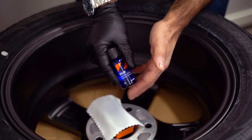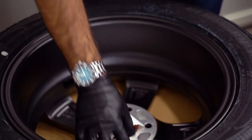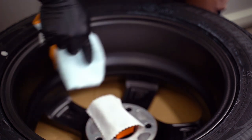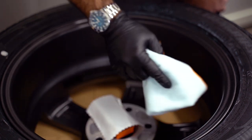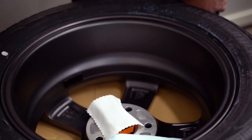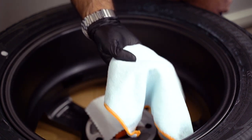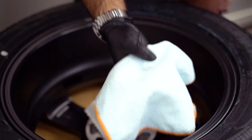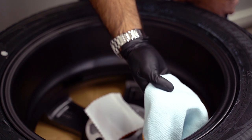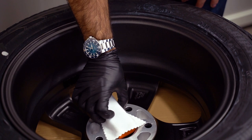CarPro recommends letting it cure for about a minute before buffing it off with microfiber cloths. Make sure you have a bunch of these because you need to throw them away once you have buffed off the ceramic coating. When it hardens it crystallizes and becomes like small glass particles — you don't want to reuse your microfiber cloths. If you were to use them on the paint of your car, you could potentially scratch your paint.